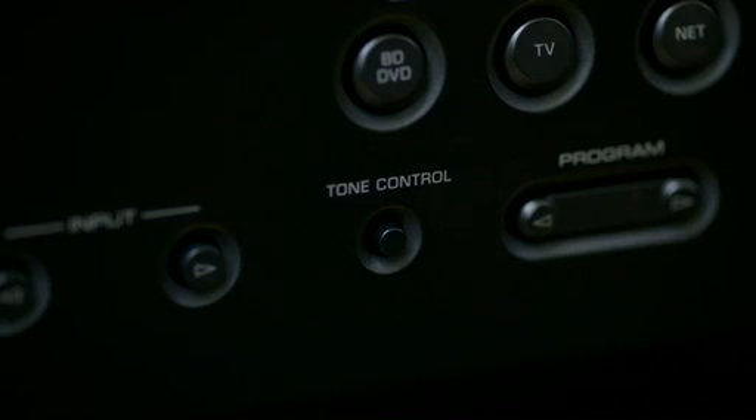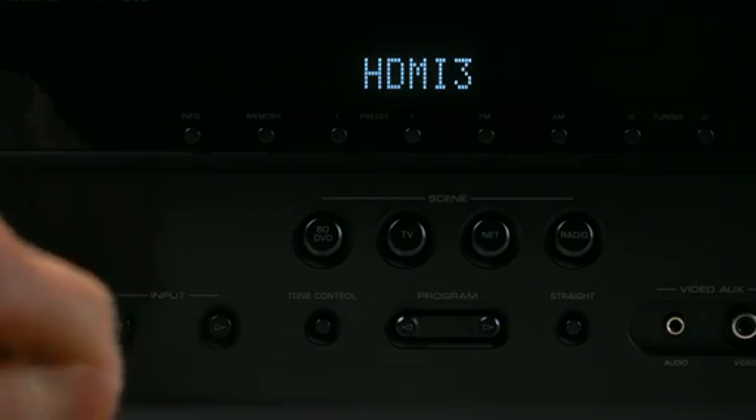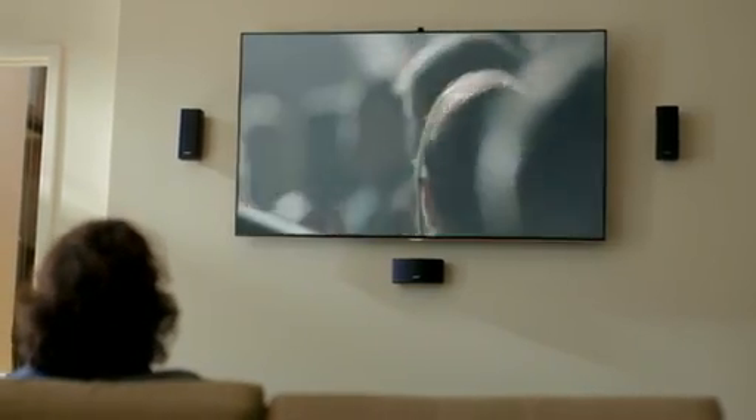It's everything that goes with it, too. So Bose designed this system to work with the components you've handpicked. Connect it to any AV receiver with the included wires and build your own home theater system however you want.